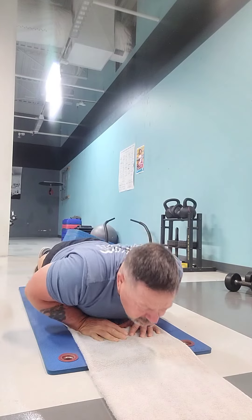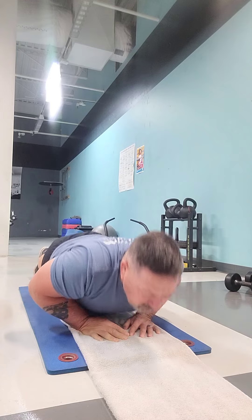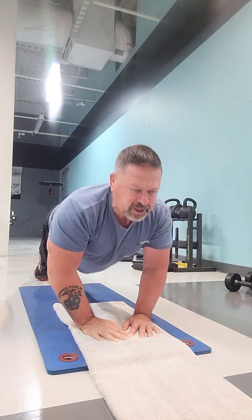Try getting out and doing one of these, but first try doing close grip chin-ups or push-ups to build up the muscles you need to be able to do this exercise without hurting yourself.